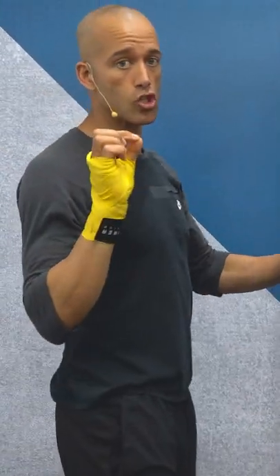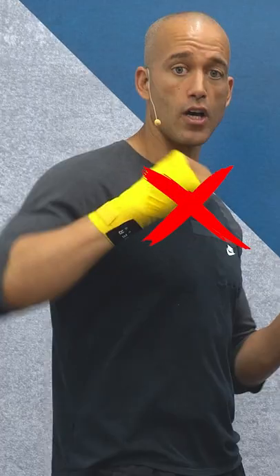You can even work the heavy bag slowly with no glove on to get the most out of it. So fully extend — don't be too tight to the bag. Don't bend your wrist if you're not used to it.